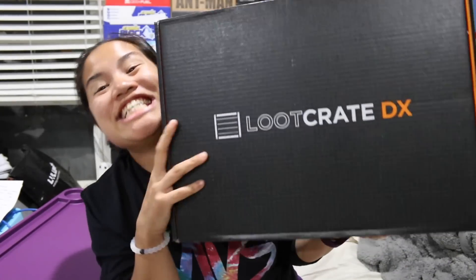What's up guys? Nerdy Noob here and I have an unboxing video for you. In this video I'm gonna be unboxing the 2016 May Loot Crate DX.